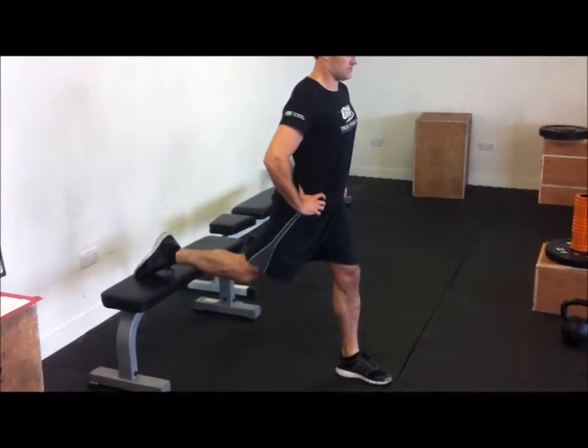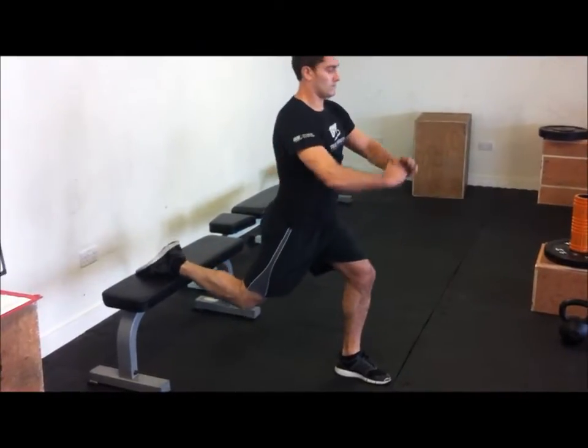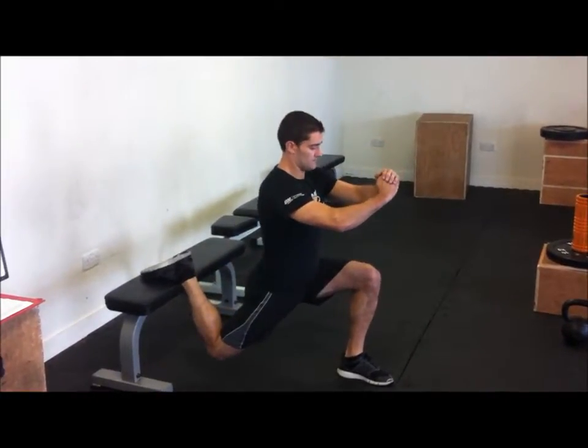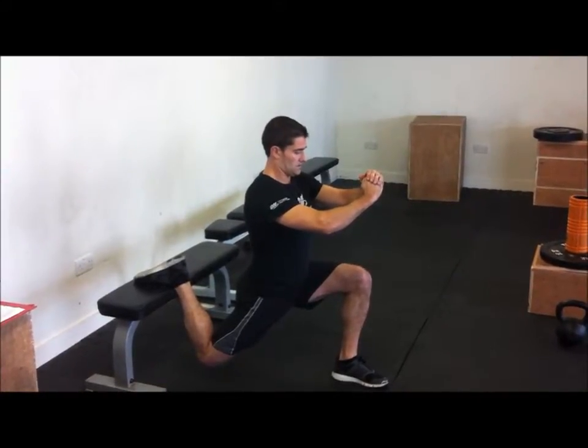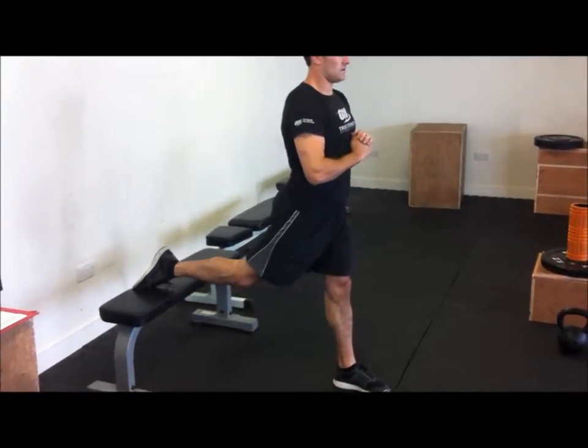Descend like a squat into the heel, reaching that parallel position or just below the kneecap, then return to the same position.